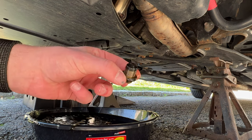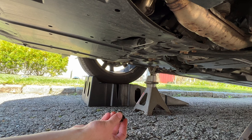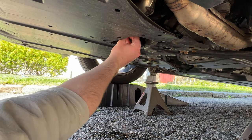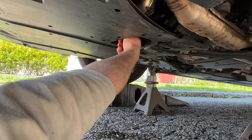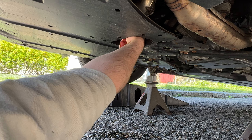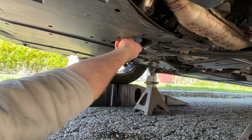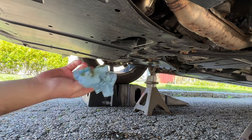This is the drain bolt right here. We're going to replace the drain plug cross washer. Now that the cross washer is back on the bolt, we'll stick the bolt back in the hole. It's alright if there's a little bit of oil still coming out. I like to hand-thread the bolt all the way back in first to ensure there is no cross threading. Once the bolt is tight by hand, give it a nice wipe down with a blue rag.